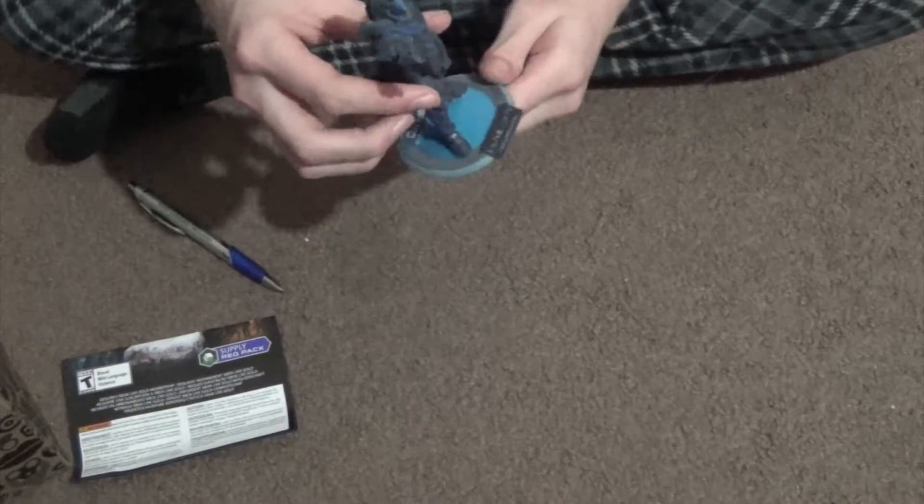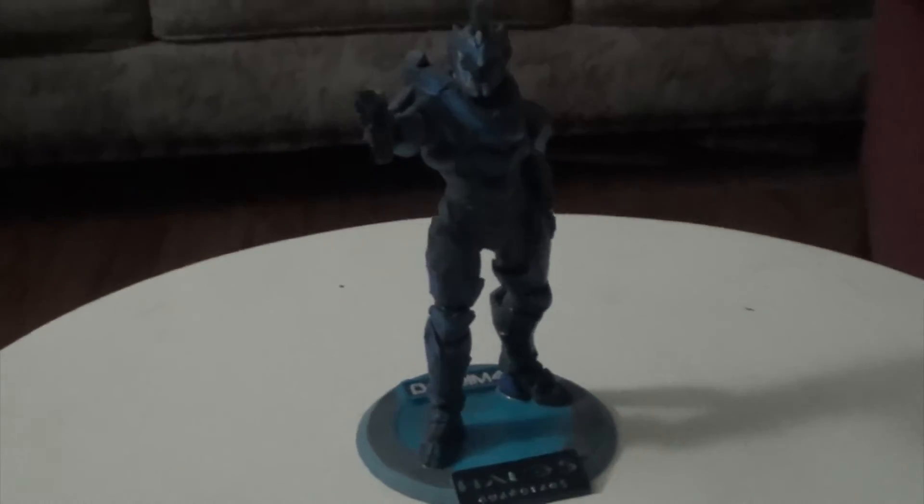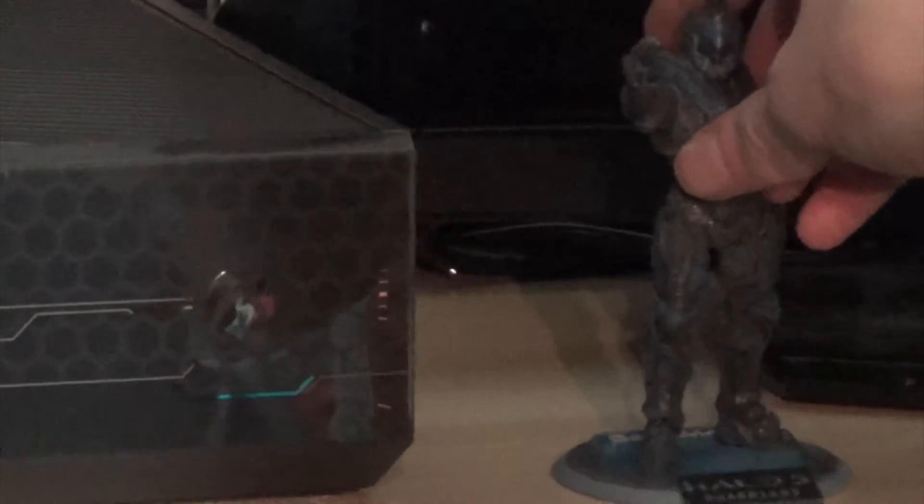Once you take this off, it's your 3D printed Spartan on a little stand. I chose blue and black because it's a blue and black stand — not exactly the same shade of blue, but it still looks pretty cool. It's got my name, DanielM47, on the back, and he's holding a little pistol. He's looking pretty badass, I've got to admit.